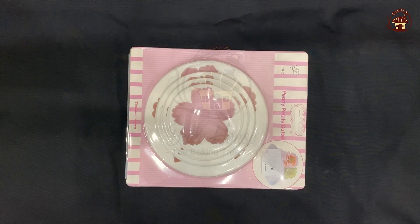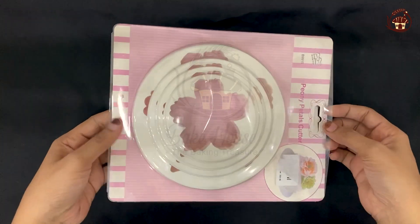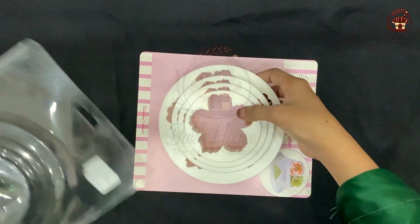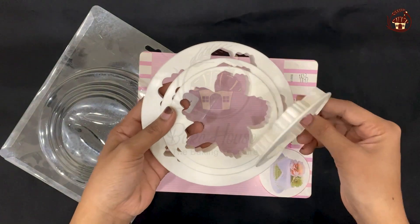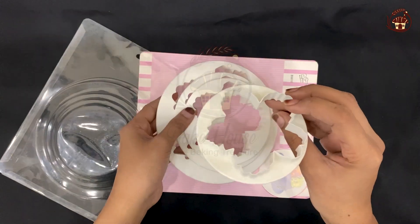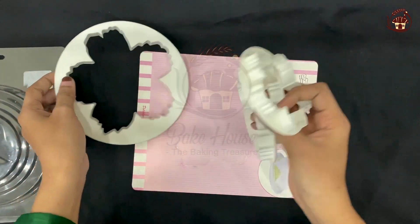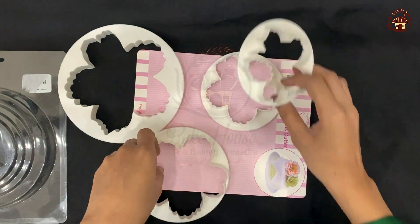Puny Flower Fondant Cutter 4-Piece Set Plastic. With this plastic set, you can use Puny shape flowering. This is a 4-piece set. This is a texture. It comes in mini, large, medium, and small sizes.